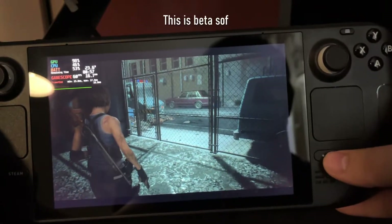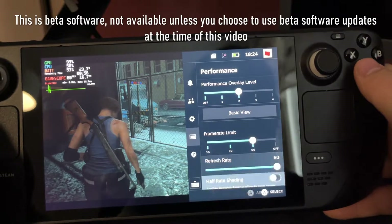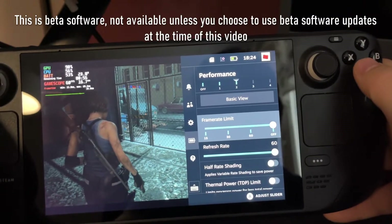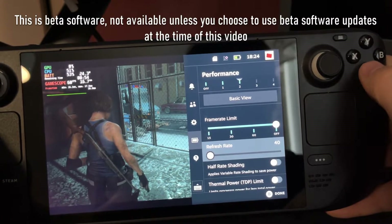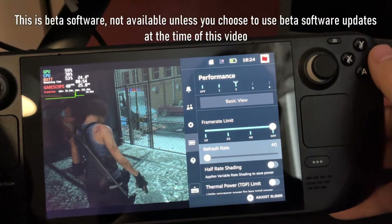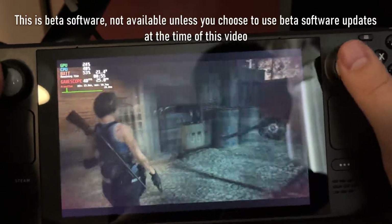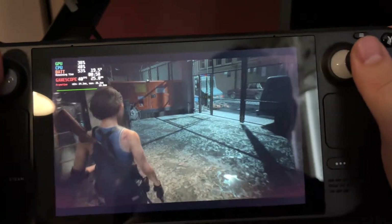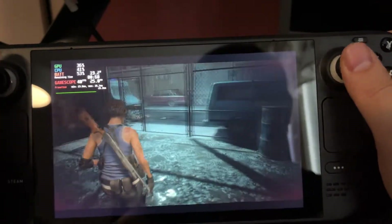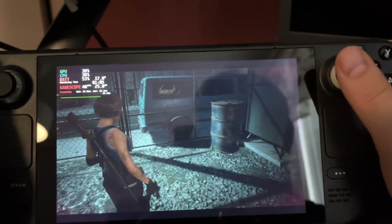Valve has updated the Steam Deck so you can actually go ahead and do a custom refresh rate. I really like the 40fps refresh rate. We are now running 40fps and the game still feels pretty smooth. You save a lot of battery while you still get pretty nice smooth gameplay.